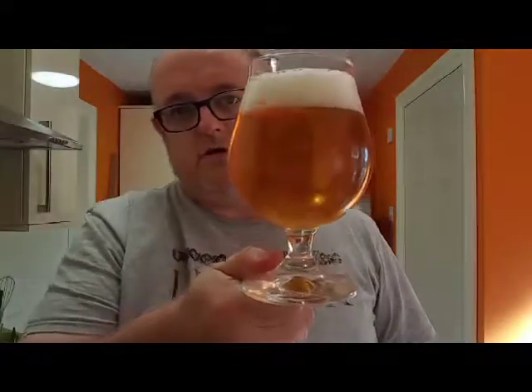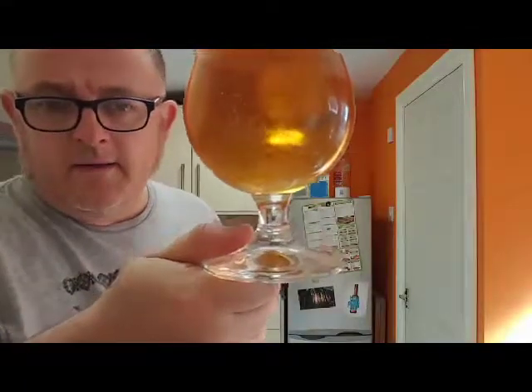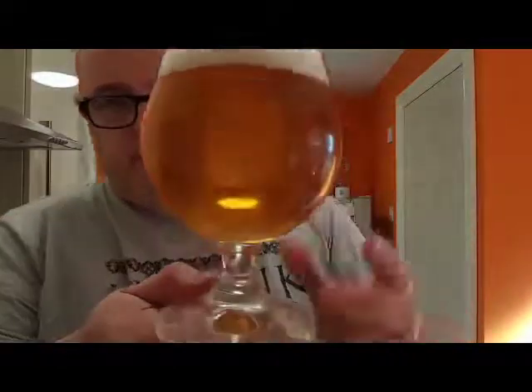So what have we got? We've got a golden beer. A bit of light through it — a bit dark today in here. We've got just over a finger and a half of pure white head, really compact. A bit of carbonation cutting off from the bottle, so you can see that.